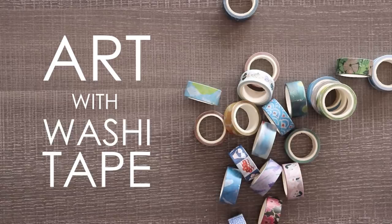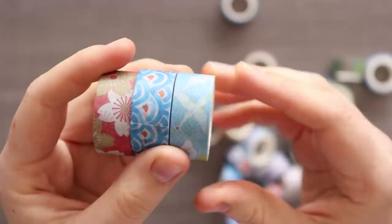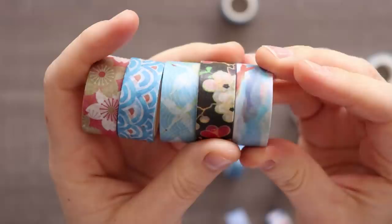In today's video I'm going to be making art using washi tape. What is washi tape, you ask? Well, I don't know. Basically, it's these little rolls of decorative tape. I thought they were mainly used for bullet journaling or scrapbooking or just decoration, but people use them for all sorts of things like taping and masking drawings, decorating letters, or literally anything you can use tape for. Even art.